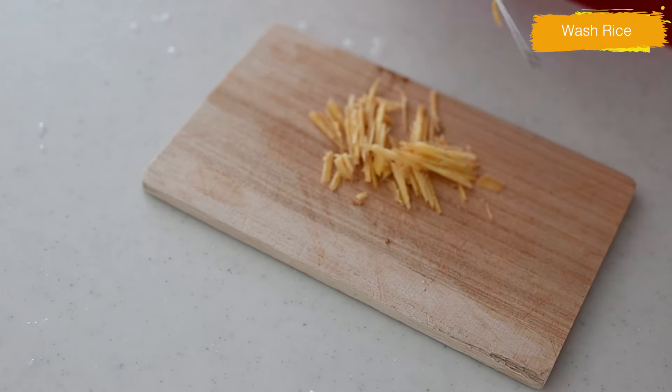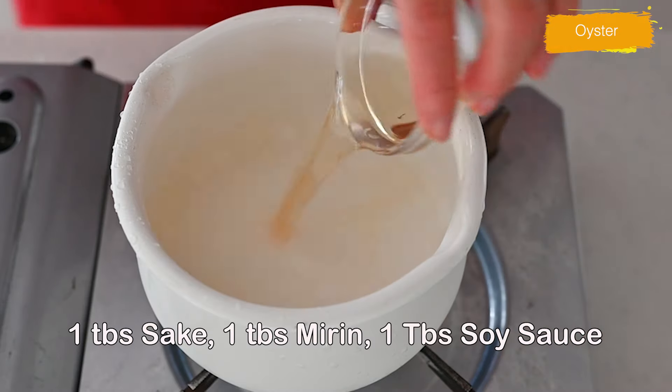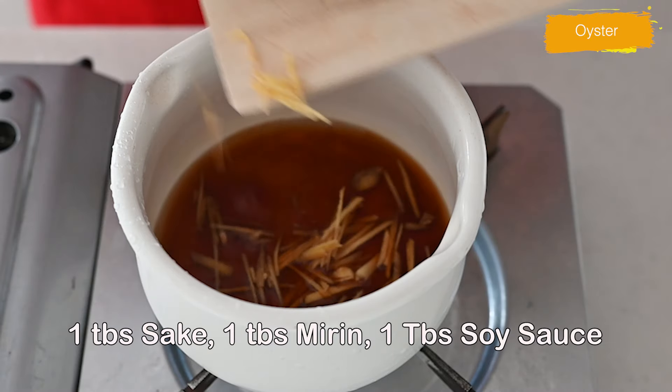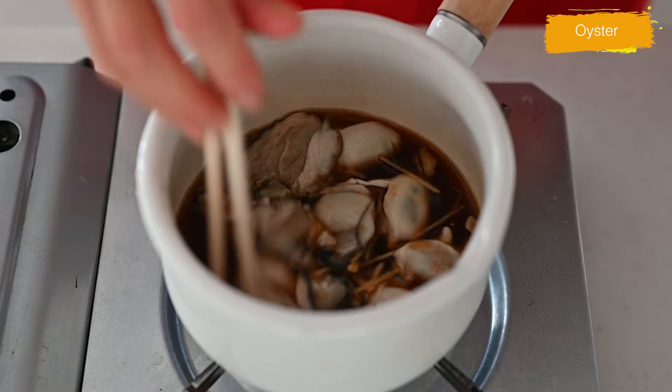The ingredients are ready, so let's get started cooking. In a pot, add sake, mirin, and soy sauce and bring it to a boil. Add ginger and oysters and cook on medium-high heat until the oysters are plumped up and just cooked through.